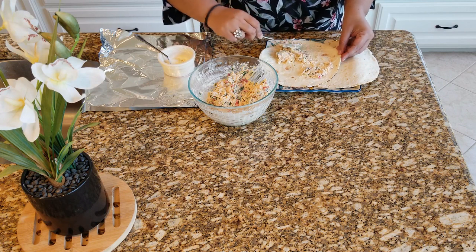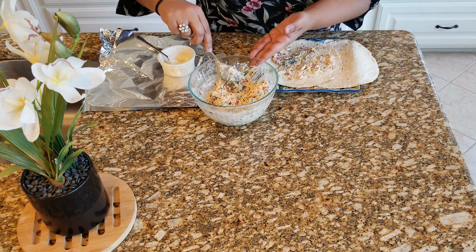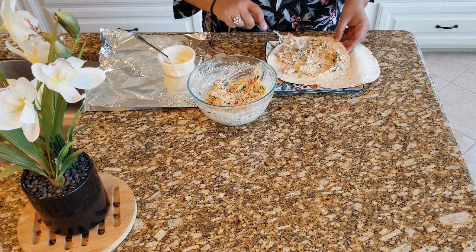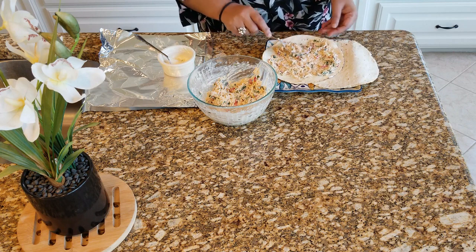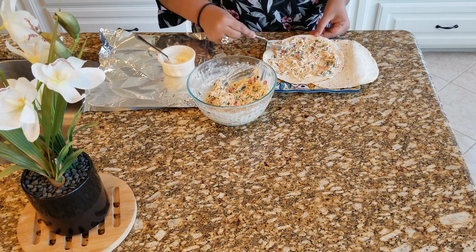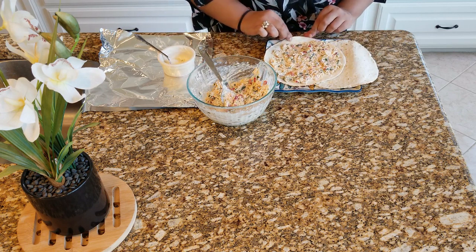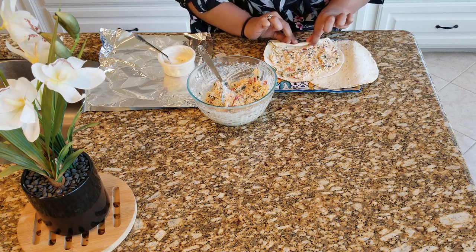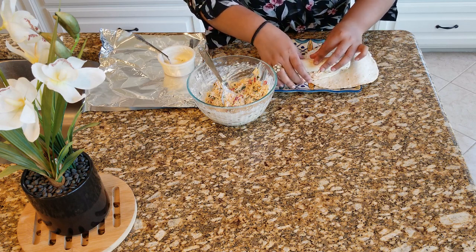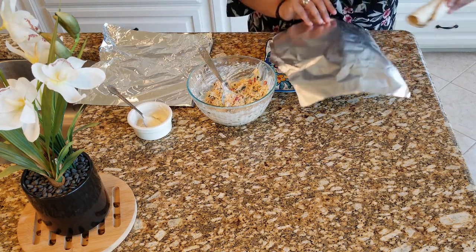Spread out our chicken salad on the wraps. We are going to start rolling into pinwheels — make sure this is tight and that the edge is slightly rolled in. Then we use our aluminium foil and wrap it on.